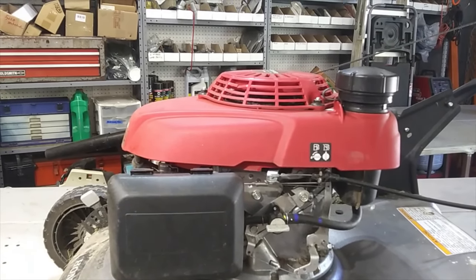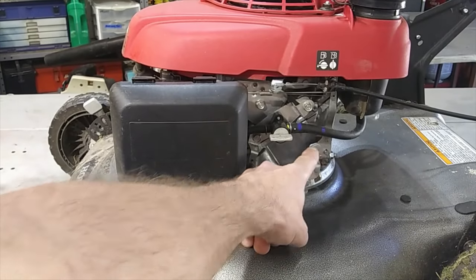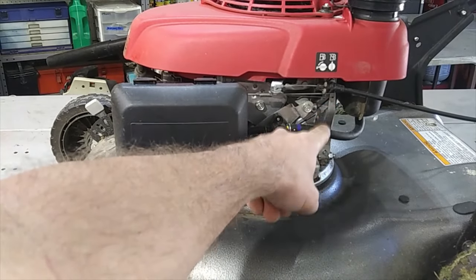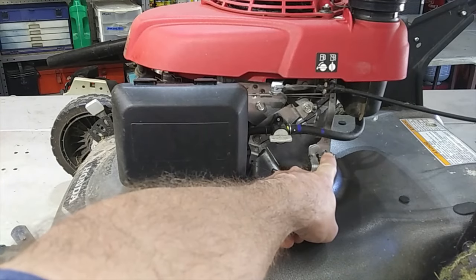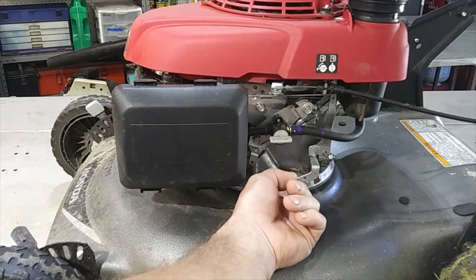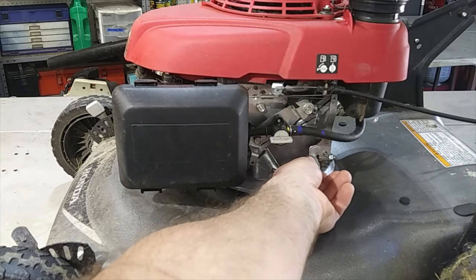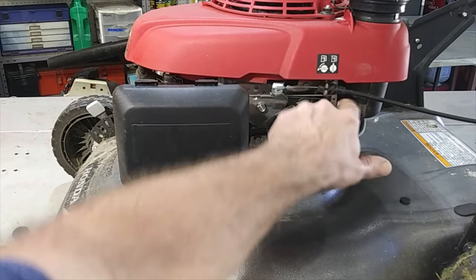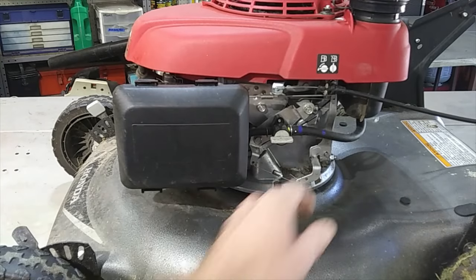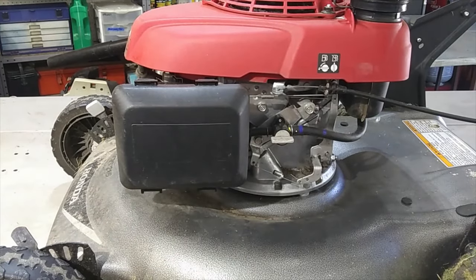Let me lower this thing down a little bit and get you in there so you can see it. There's the governor linkage — there's a governor shaft coming out of the engine. When this thing cranks, this governor will control the speed. That thing's pretty tight, no movement at all. He thinks he hit a stick or something jammed up in there. We're gonna find out. Let me fire this thing up and show you what it is.